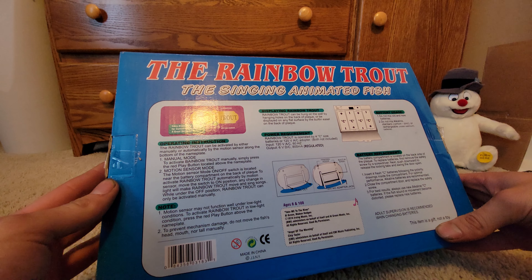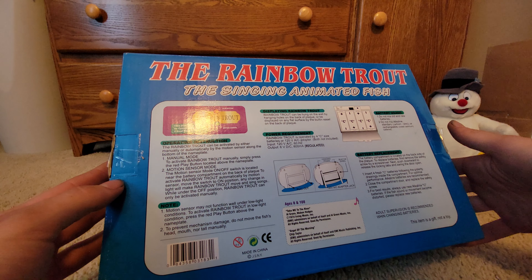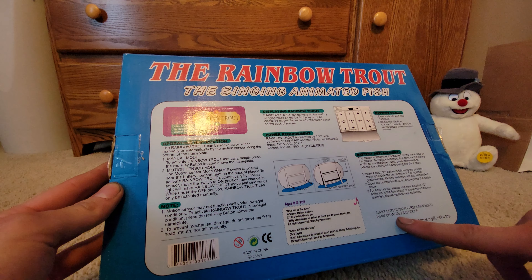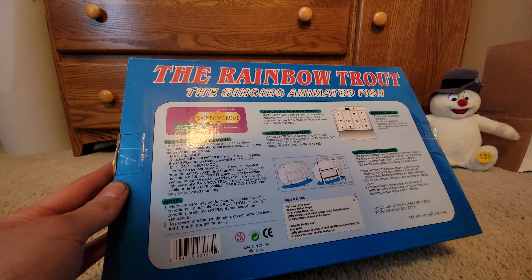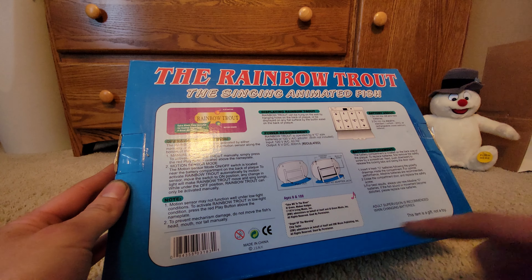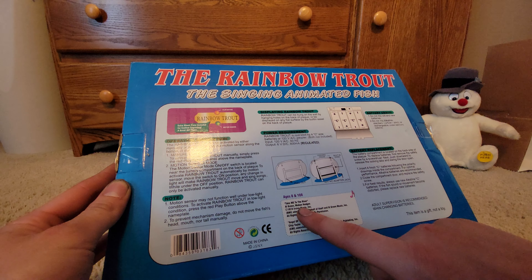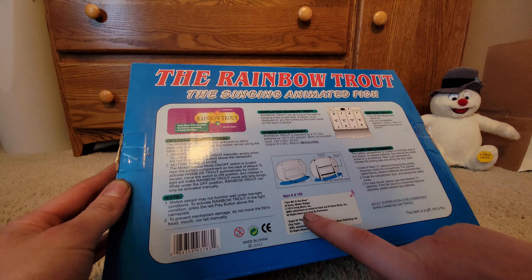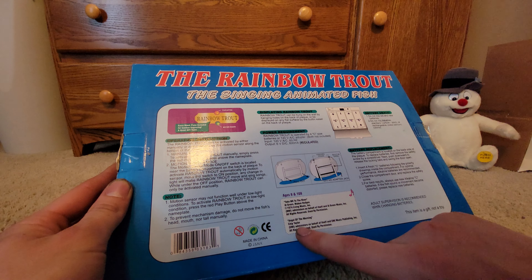This item is a gift, not a toy. What? That makes no sense. But then it says adult supervision is recommended when changing batteries — okay, that makes a little more sense. Oh look, here's the song 'Take Me to the River' by Al Green, and the music copyright, and then 'Angel of the Morning' by Chip Taylor.